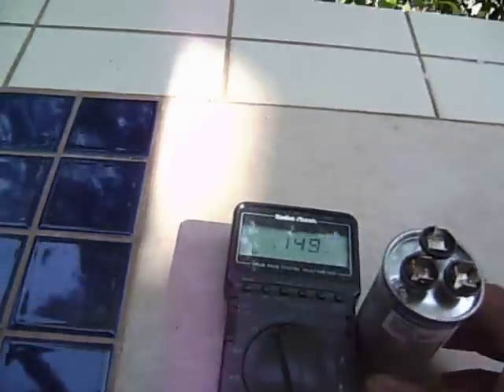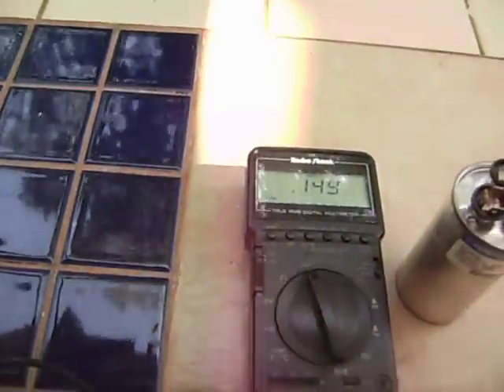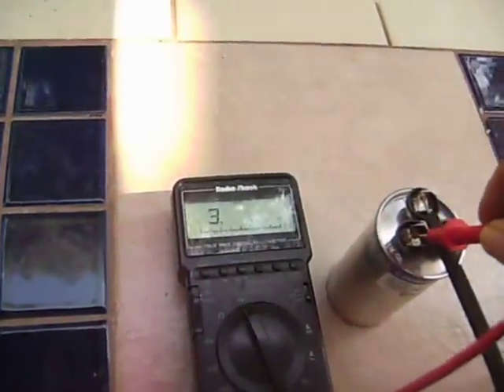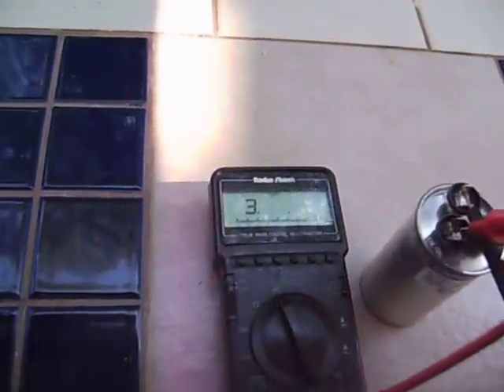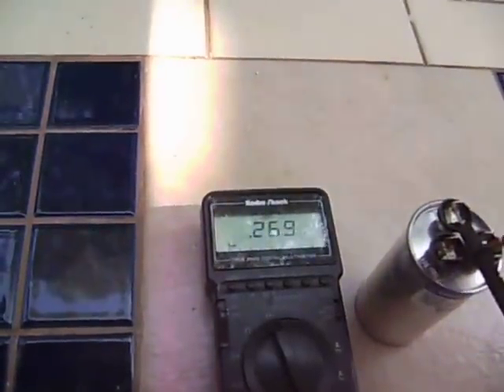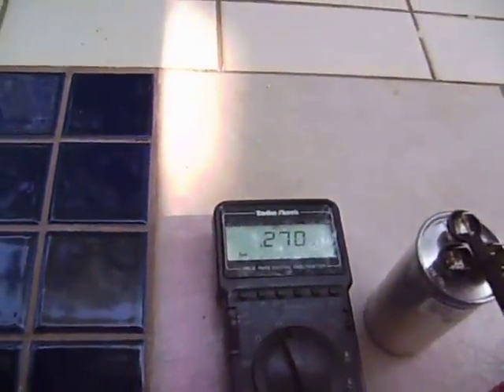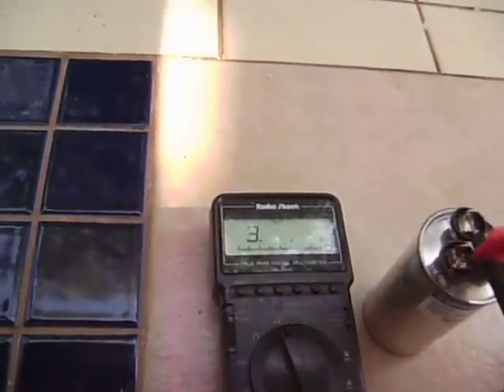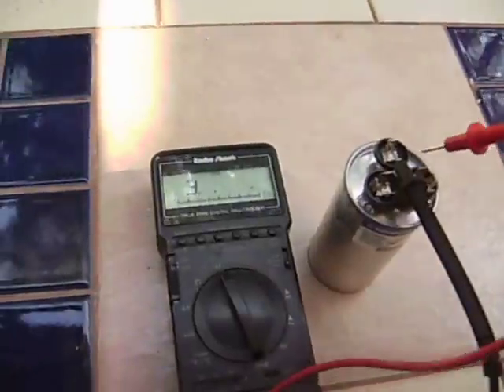You can also check if you have a tester. You set it on your capacitors, take your terminals, put one to the common and one to hermetic. If you don't get a reading saying 30 or a reading saying 5.0, that means your capacitor is bad.